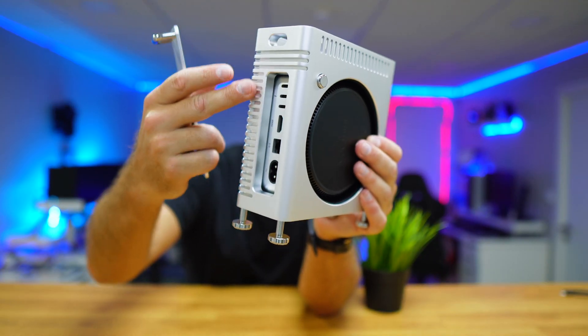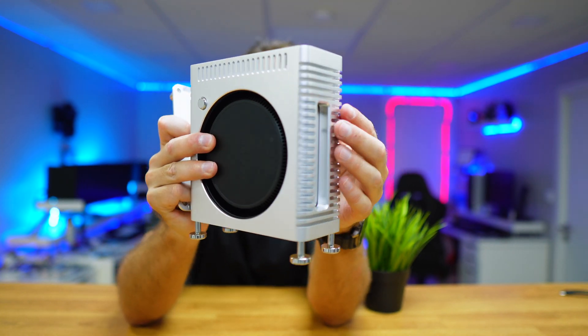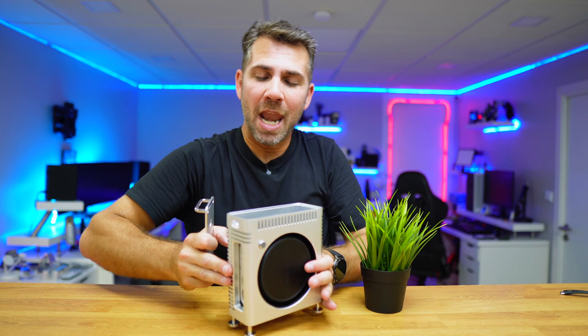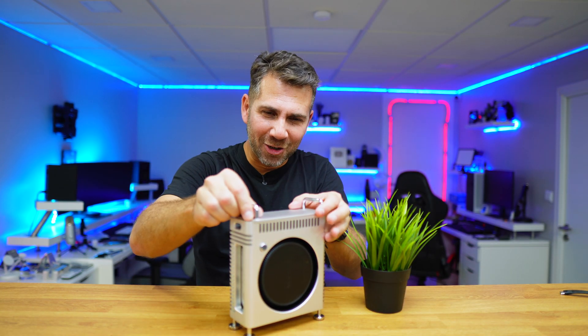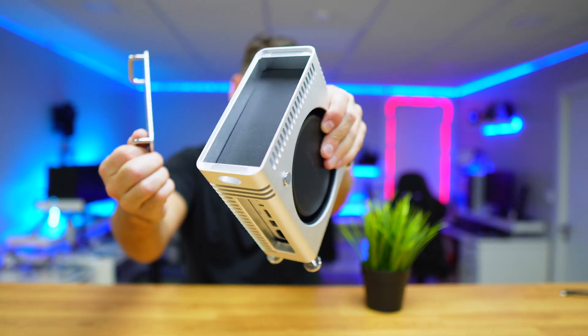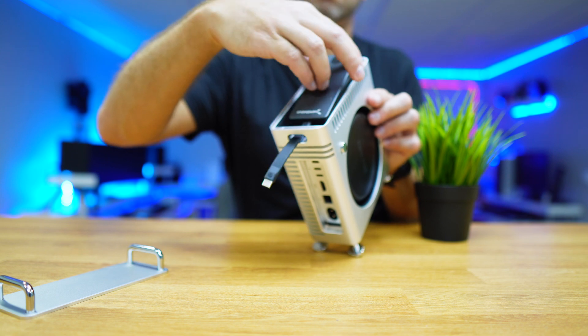It has these grills right over here, which just look awesome. In my opinion they look better than the original Mac Pro, but that's just me. Now on the top of the enclosure I have in my hand, there's enough space to place an external SSD — I've got a Sabrent right here as an example.